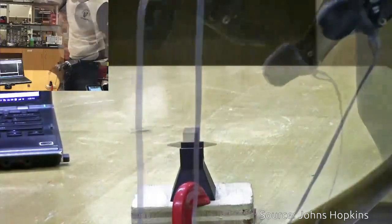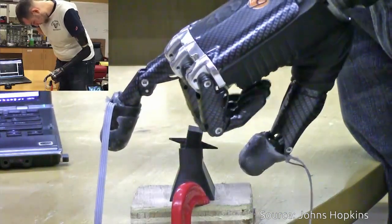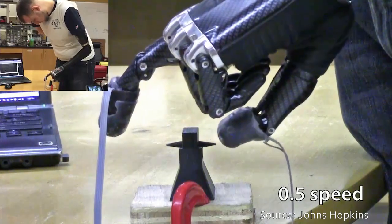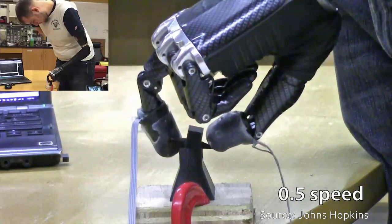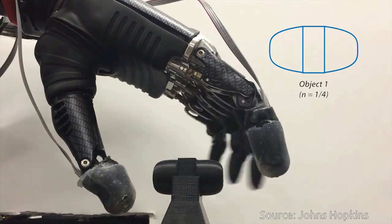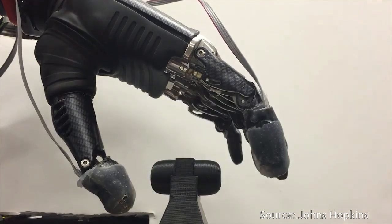Bringing a more human touch to modern prosthetic designs is critical, especially when it comes to incorporating the ability to feel pain. Pain is, of course, unpleasant, but it is also an essential protective sense of touch that is lacking in the prostheses currently available to amputees.